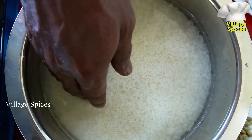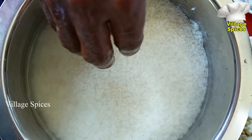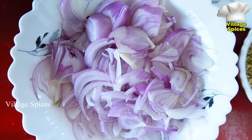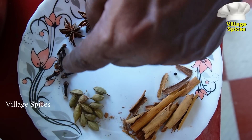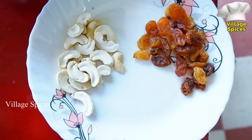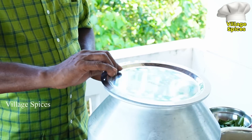So the first thing we should do is add the oil in a small pan and add a little oil. Now we'll add a little to the coconut oil.